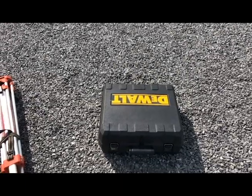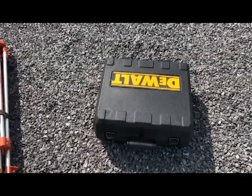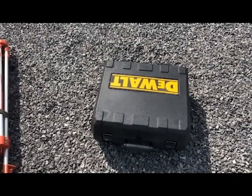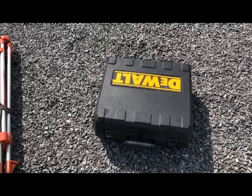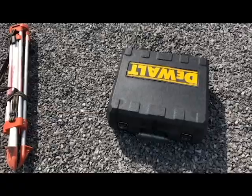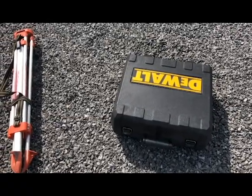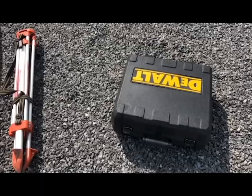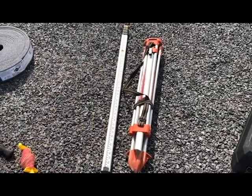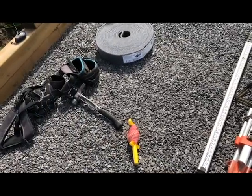I'm going to use a laser level to lay out my formwork. This is a DeWalt one, brand new out of the box — I just opened it last night and charged it up, so I'll show you what you get inside. One key advantage to using this laser level is that today I'm by myself, so I can do all this layout work alone. You're also going to need a tripod, a leveling rod, and a string line would be handy, along with your tool belt.